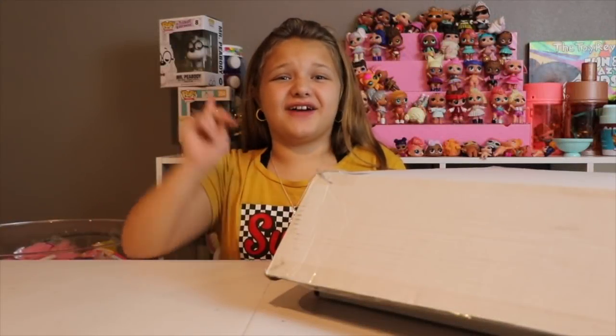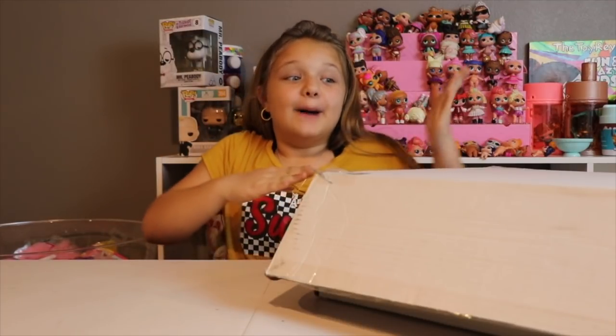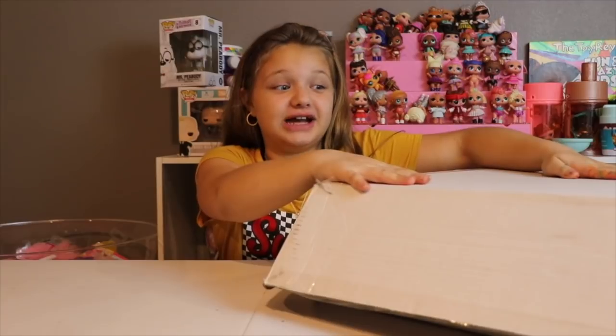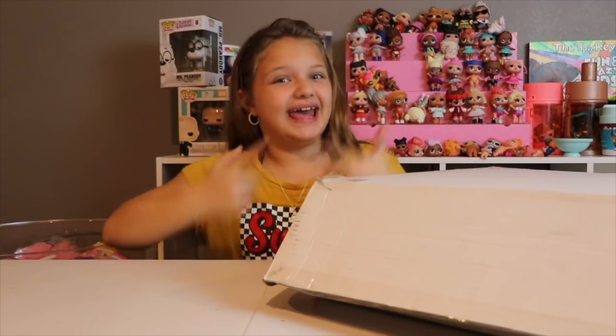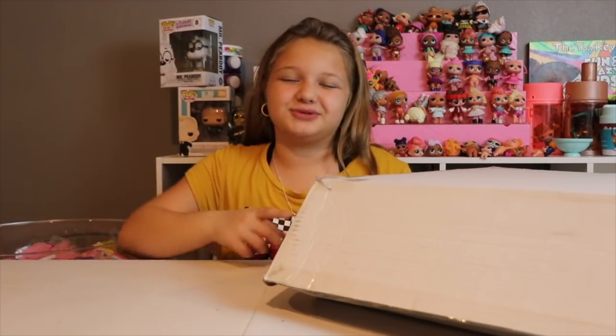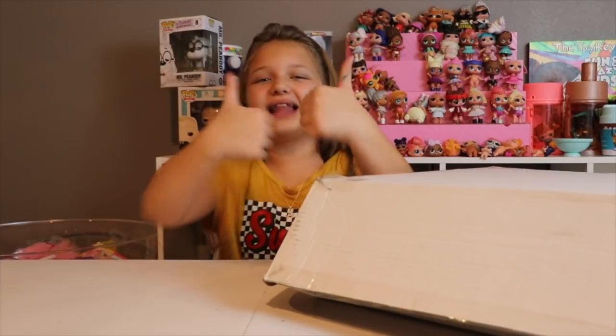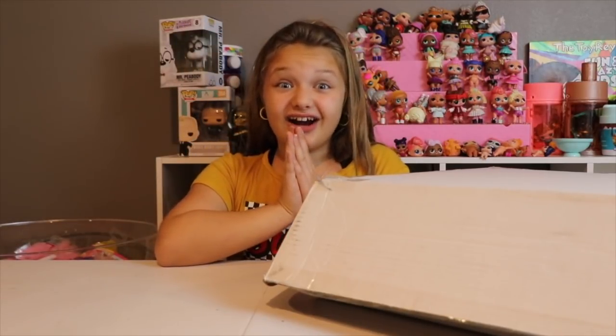Hey guys, this is Art from Fun and Crazy Kids and I'm super super excited! This is an amazing, awesome box! You guys might not know what it is, but you're about to find out! Make sure you watch the end of the video to see all of your subscriber shoutouts. And if you want to subscribe for the next video, make sure to give a like, comment down below, and subscribe! So let's get started!